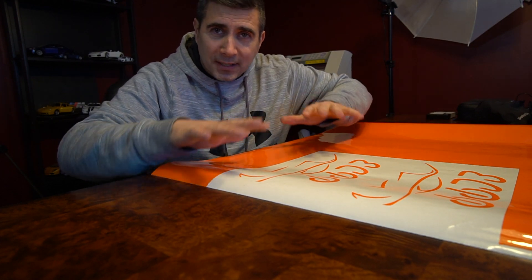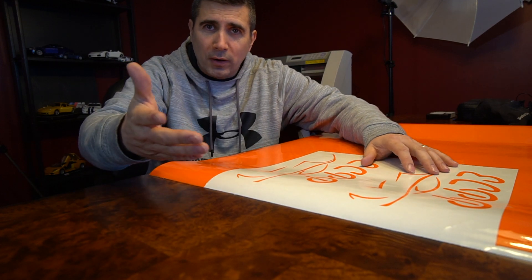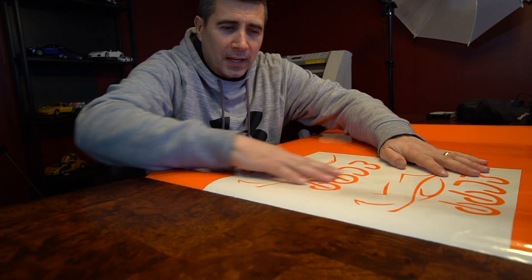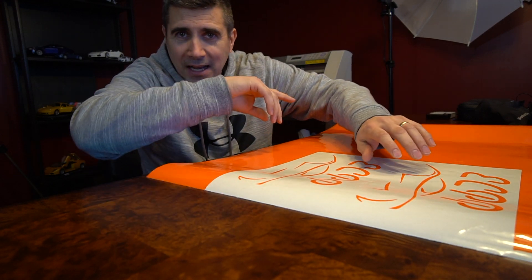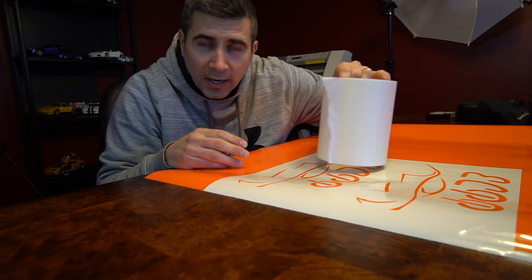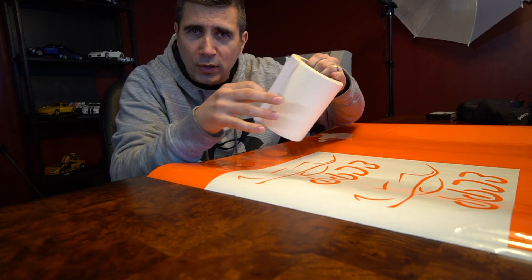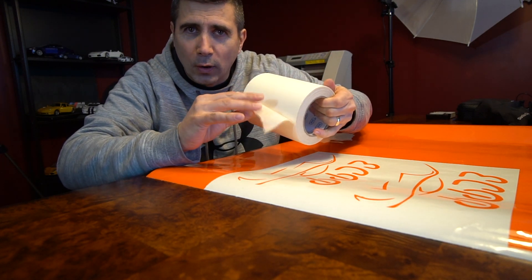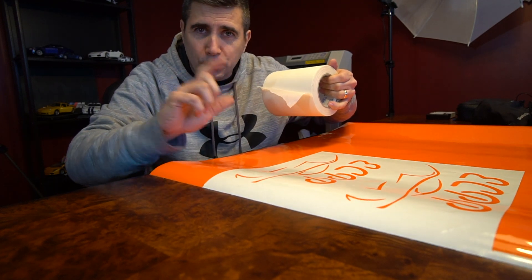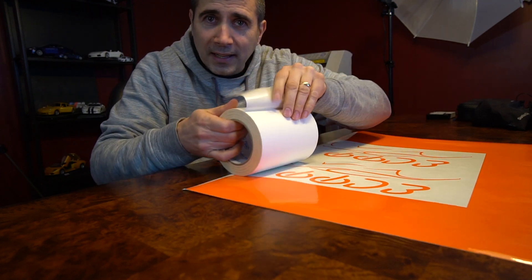So we have our logo here and I promised I would show you how I do this. The steps are: first of all, I have my logo - it's been cut out, we already saw that from my last vlog. Now I use this transfer paper. You can buy this at a lot of vinyl type shops - they sell this transfer paper. It's actually a very low adhesive, so it's tacky but not really sticky. It's almost like that spray glue - it's very light.